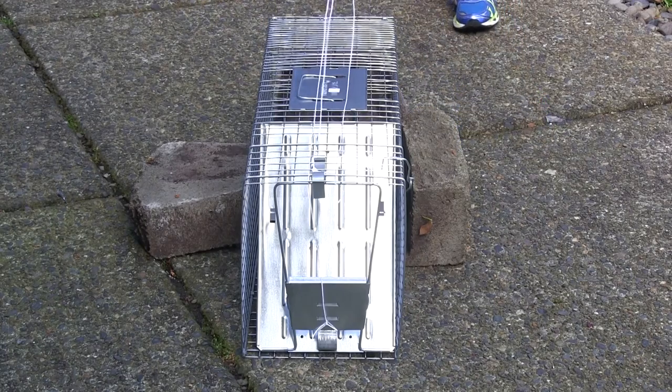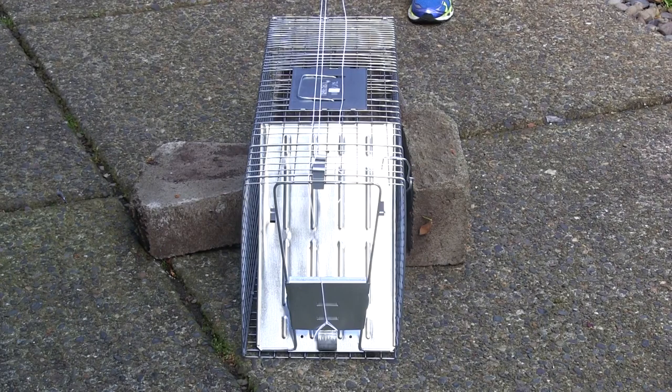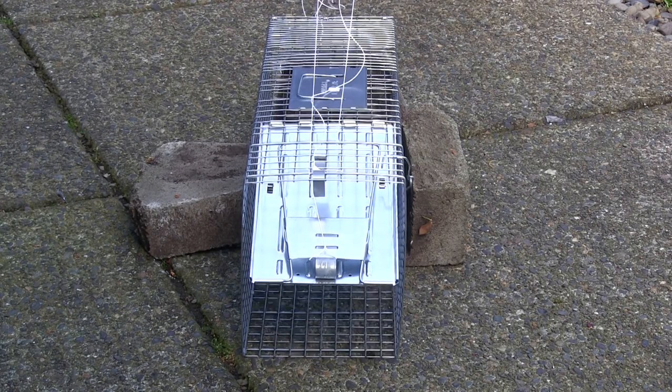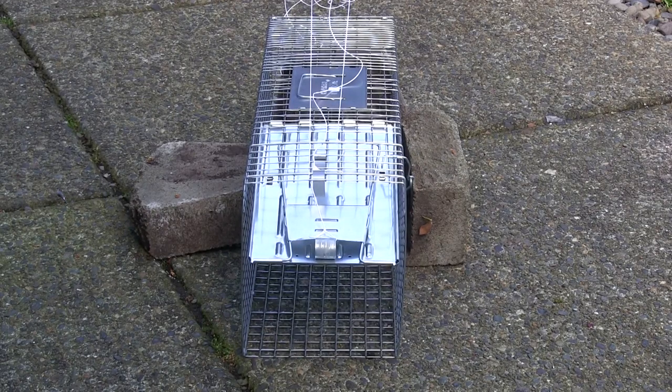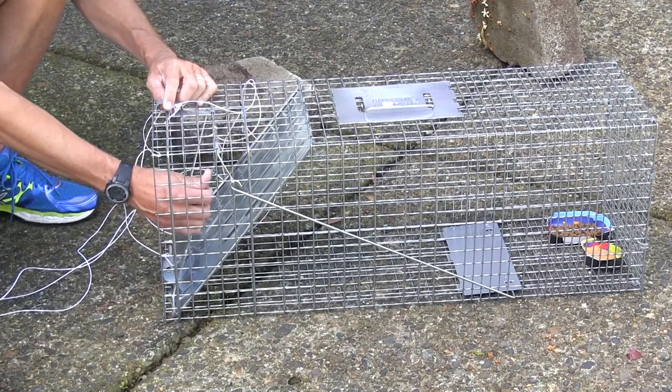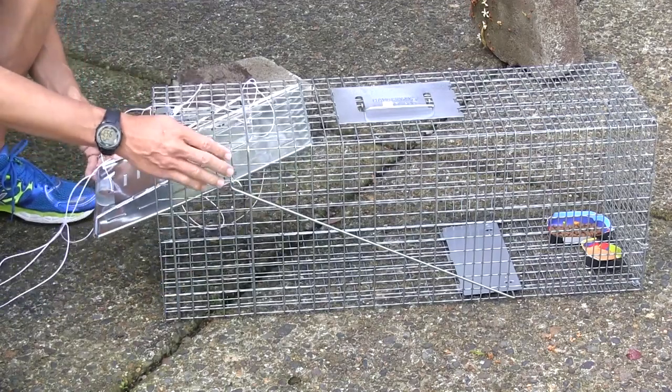Here it is up close. Number one — the latch goes up. Number two — the spring goes back. Number three goes up while you're holding number two. It's that simple. You don't have to hold number one after the latch is unlocked. Pull the latch, the locking latch here, spring goes down, this comes up.